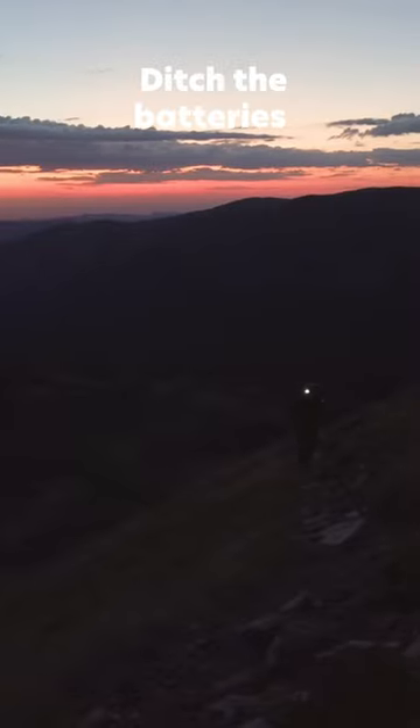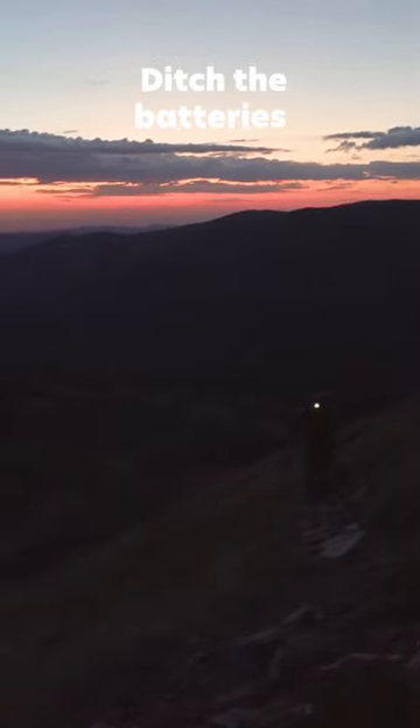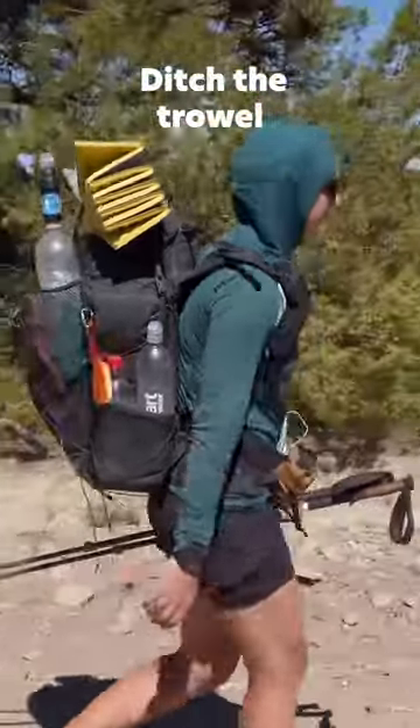Ditch the paperbacks, and especially the hardcovers. Ditch batteries — use rechargeable items with the battery bank you're probably already bringing for your phone instead. Ditch the trowel; use your trekking poles, or a rock, or whatever you can find, but just make sure your holes are still eight inches deep.